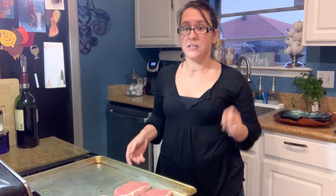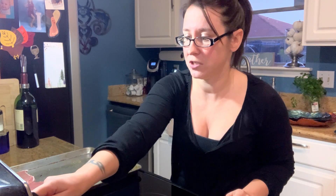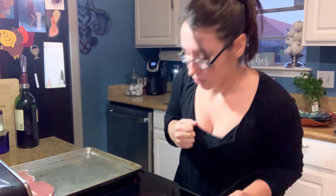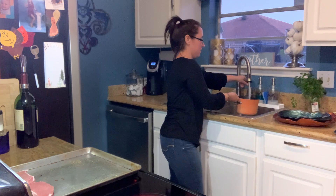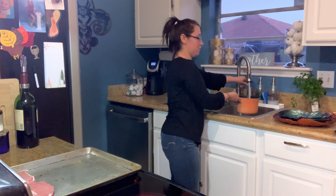Let's get started. This isn't going to be a very complex or long video. The first thing I'm going to do is turn on my burner and get my pot of water started for the macaroni and cheese. I'm also going to have my oven preheating to 350 right now.